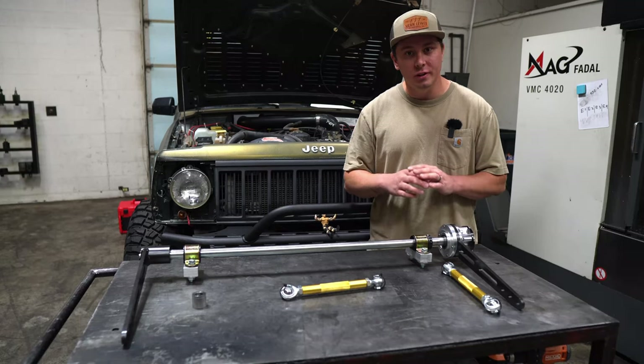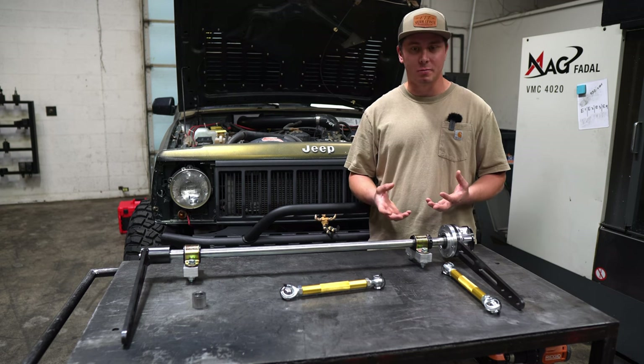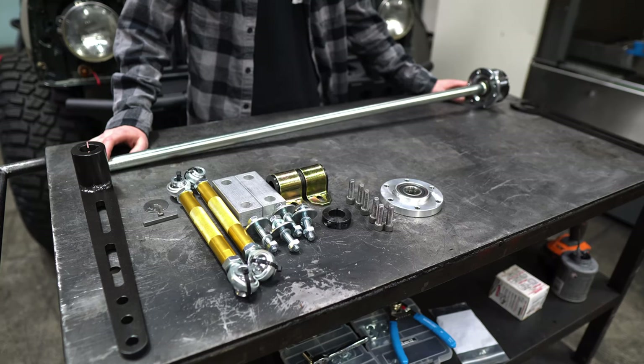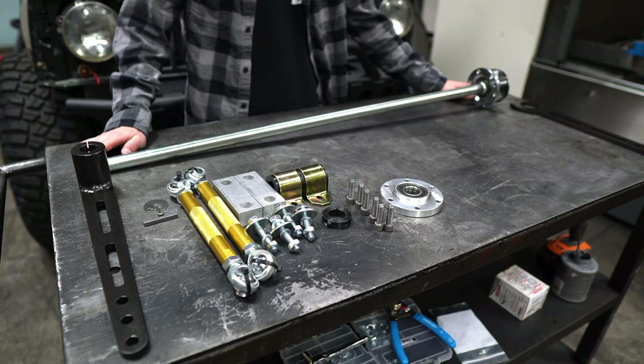Now that we've gone over the materials used to make the sway bar, we'll go over the assembly of the sway bar. Then afterwards we'll go into the installation of it. That's pretty straightforward. We're going to go over the assembly for when you remove it from the box — it's going to come disassembled like this — and there's a few important steps to assembling the sway bar to get it timed right. But other than that, it's pretty straightforward.